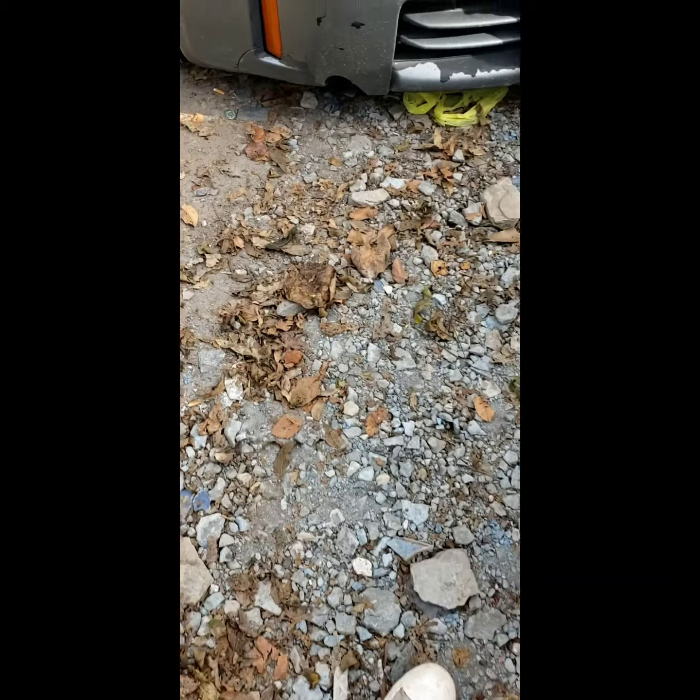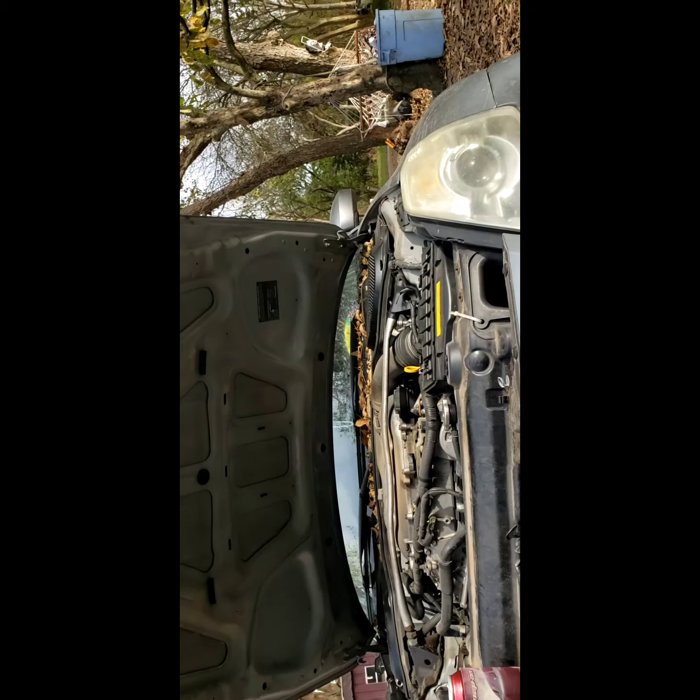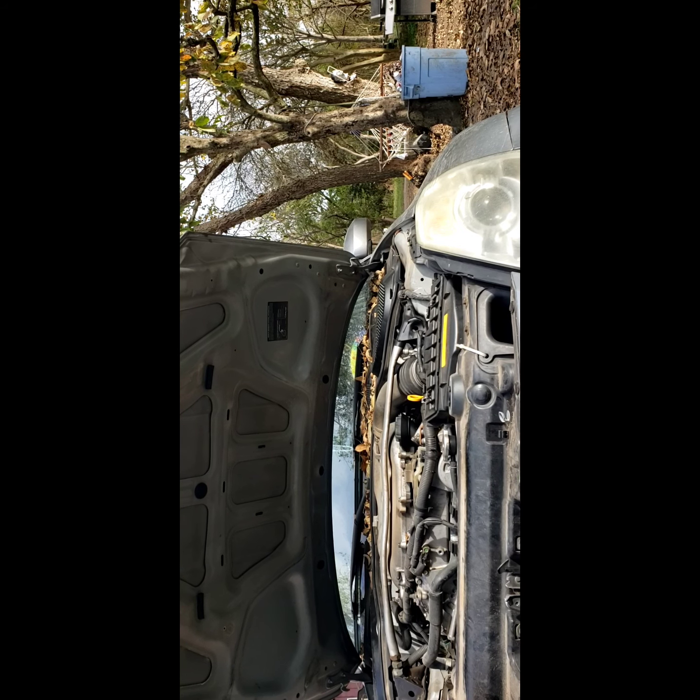What I'm working on today is this 350Z. It's got a misfire. This one might be a little tough - it's going to call for two straps.